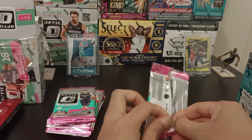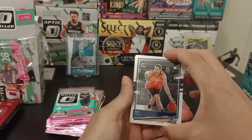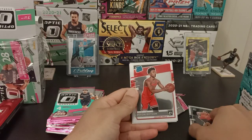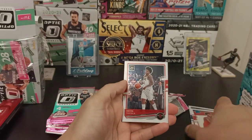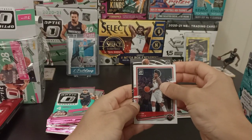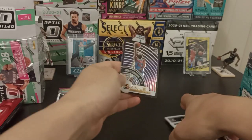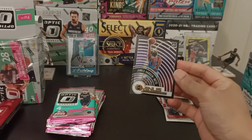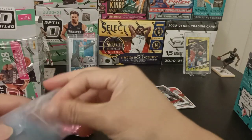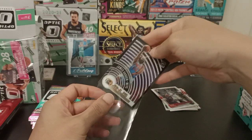I'm having a problem opening it up — not a good start. For our first pack: Joe Ingles, and a Rated Rookies Devon Dotson. Kevin Porter Jr. — pretty good. And James Harden. Pretty good looking card. This is actually my first time opening any of this Optic Blaster Box, so I don't exactly know what to expect. But not too bad so far.